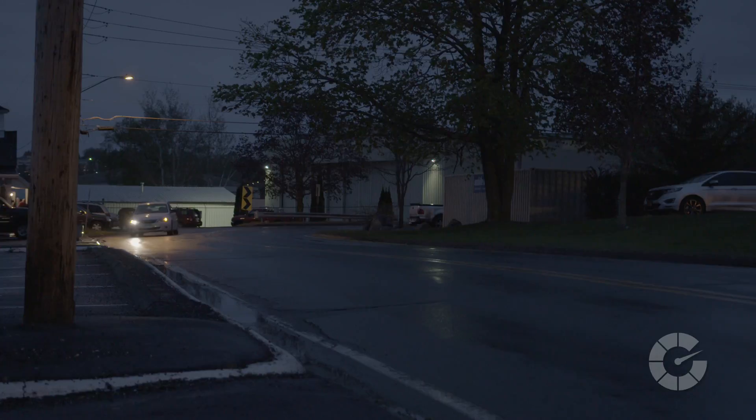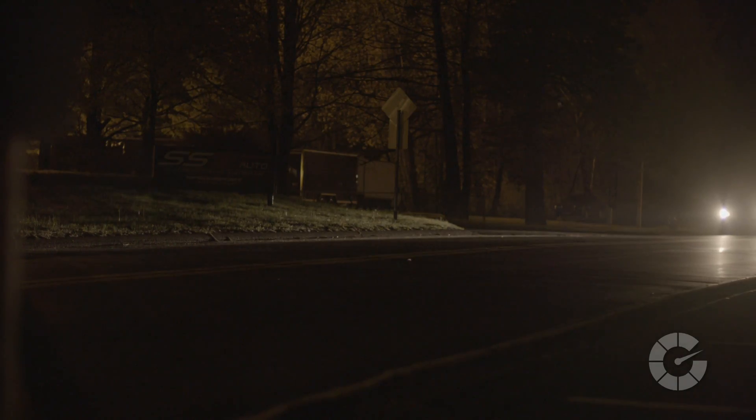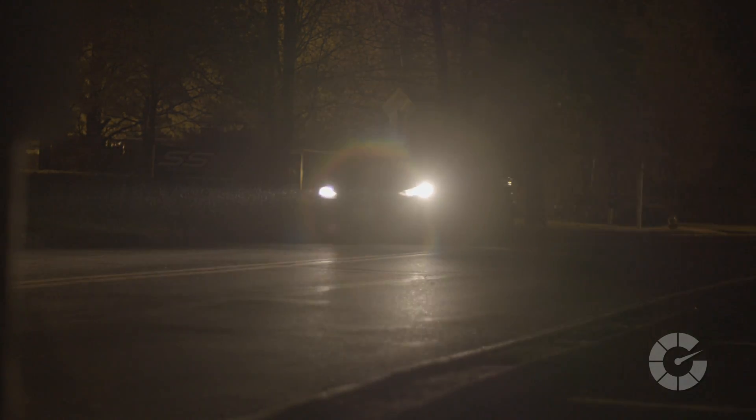On modern cars today, with daytime running lights and automatic headlights, your low beams tend to get used more often, which means a shorter lifespan, so knowing how to change your headlights is essential.